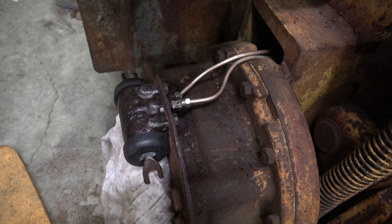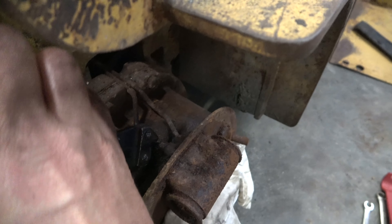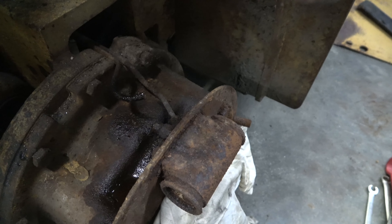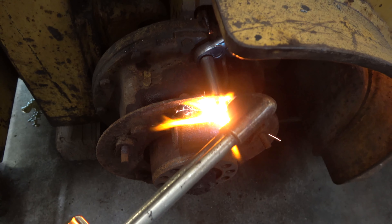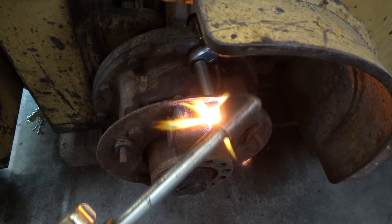Good luck doing that if you're using steel lines. On side two, I'm not even attempting to get the line off. I think I got the fittings loose, but I've got a mini bolt cutter — just cutting them off. Got to keep track of which one goes where. This front one goes to the bleeder. I'm having to heat this one to try to get these off. I don't want to snap that bolt in the wheel cylinder.